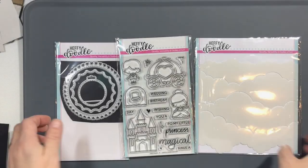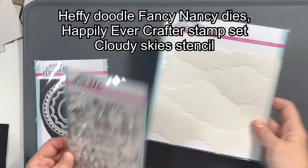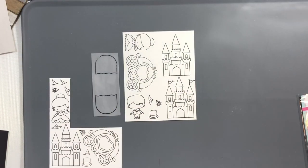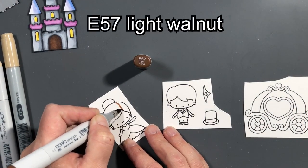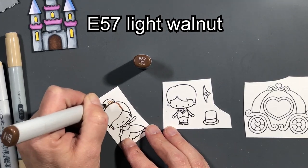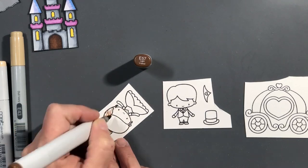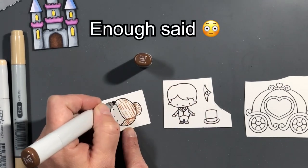We're helping each other reach monetization goals. I have a bunch of Heffy Doodle products listed there for you, and I'm also going to use the Pear Blossom Press Easy Lights. I'm not going to show you a lot of coloring — just how I do her hair real quick — as a lot of people are interested in how I color hair. Sorry, I'm hiding out in the car here; it's crazy in my house — I live in New York.